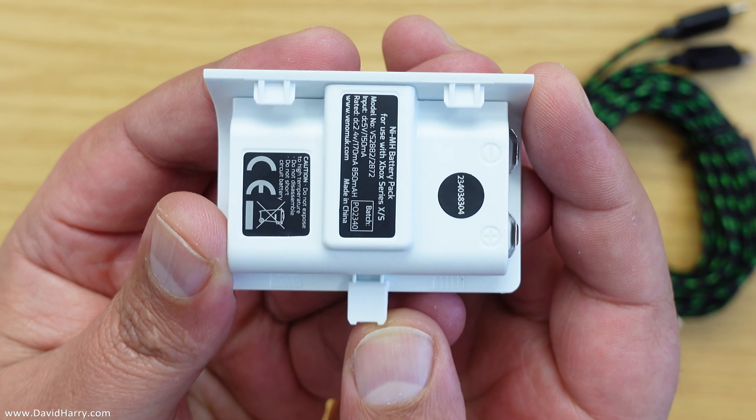It takes about four hours to charge each of these batteries, and after that I've been getting roughly about three days out of them. I game maybe for a couple of hours a day, so that should give you an idea of what I've been getting out of them.